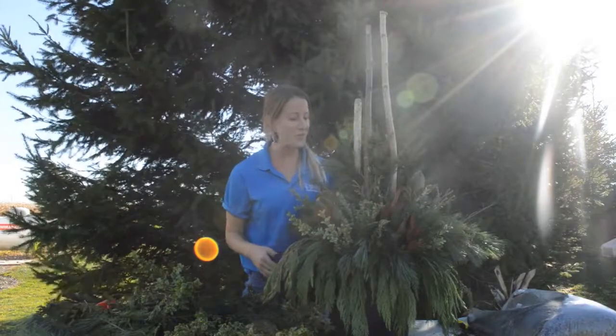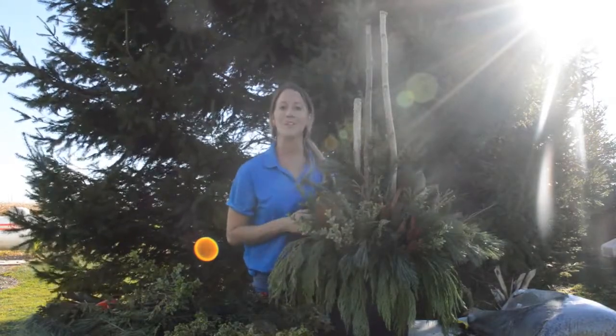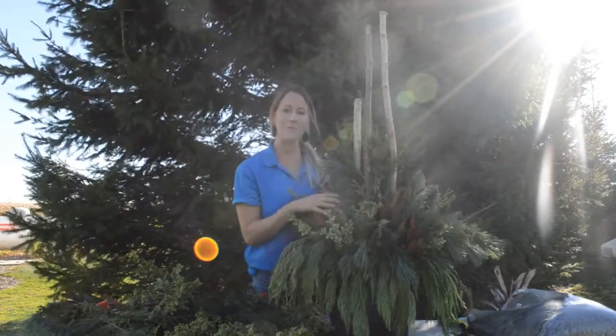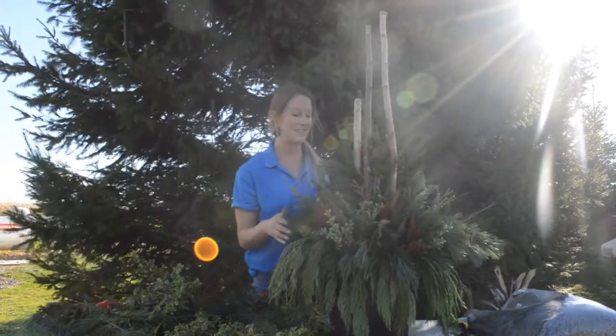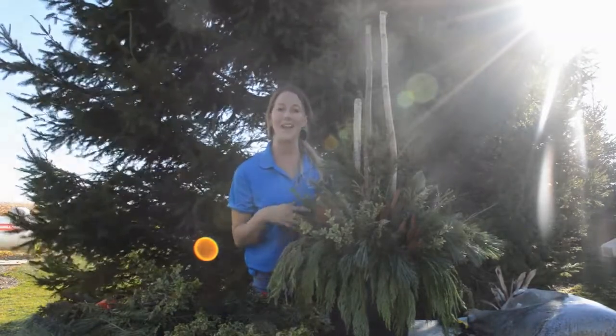Here you have it — a beautiful full natural greens planter. Perfect as is, or it would look adorable with some little strands of lights throughout. It would be really pretty walking up to a house. But for this specific planter, I'm going to add some embellishments and I'm going to show you how.